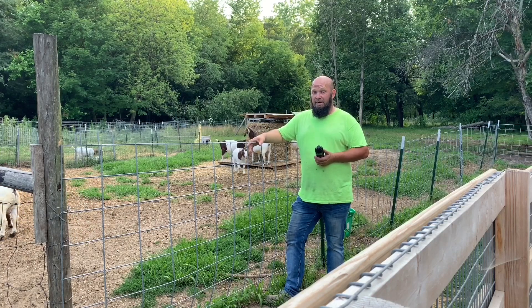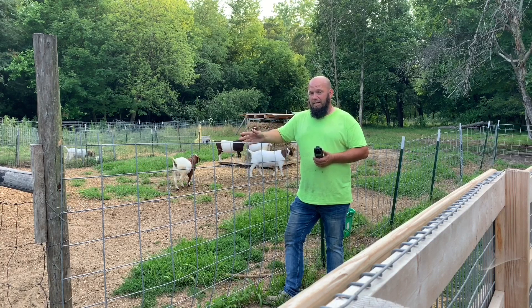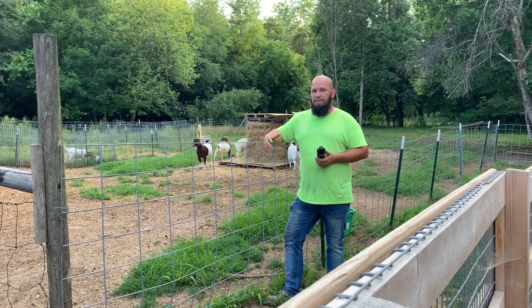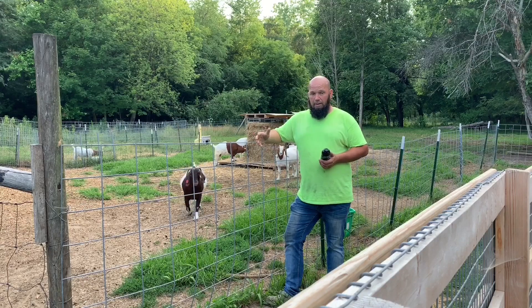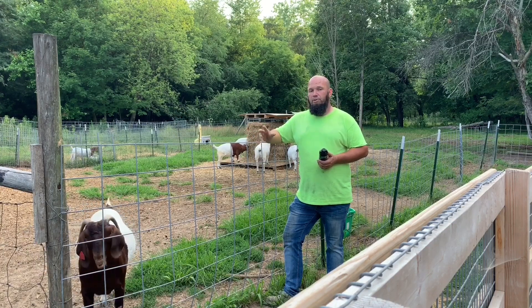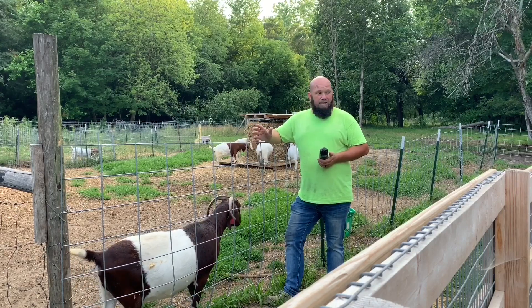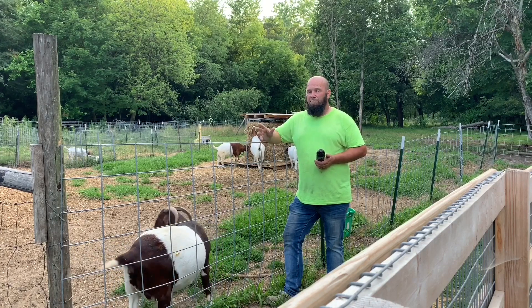Cleaned him up really good. I'm gonna give him another month or so and try to get him collected again. This last fall we tried to collect him and weren't able to because he had too many mites on him. Mites, if you don't know, will actually kill the sperm cells, so you're not able to collect them. They will still breed and still put kids on the ground, but the mites will basically make the potency of the semen not potent enough to use for AI. So I'm hoping this will help. He's super clean now — there are very few spots of problem areas on him.